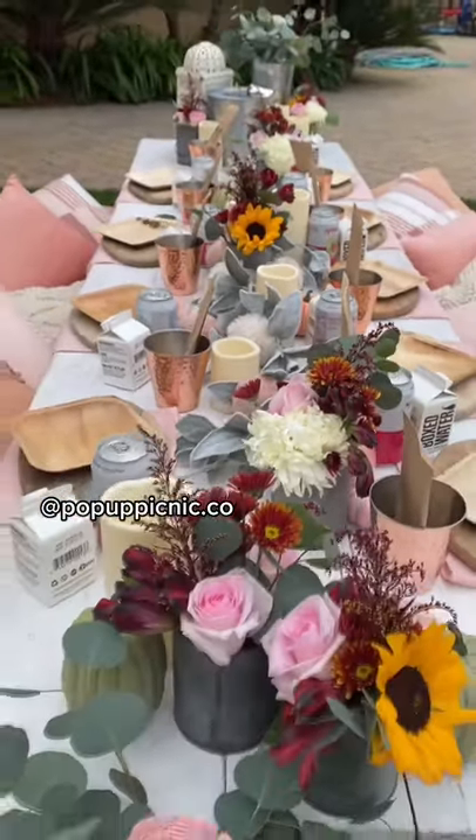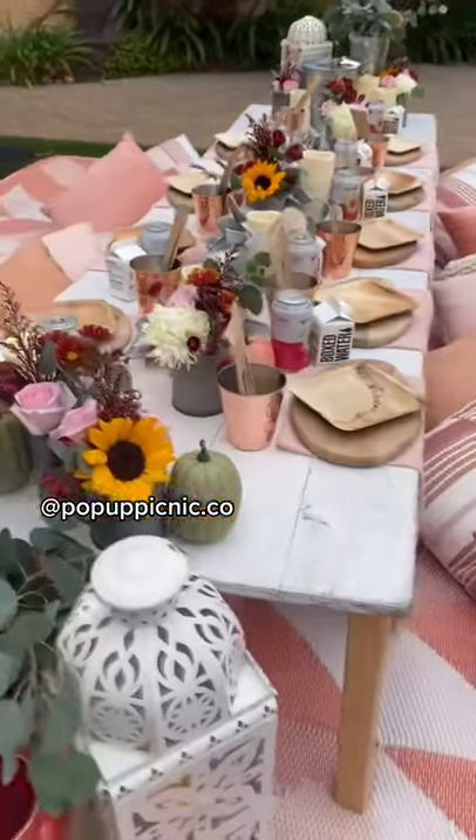Hi, I'm Lauren with Pop-Up Picnic Co., and I'm going to show you how to set up the perfect pop-up picnic.